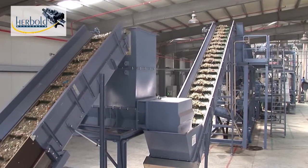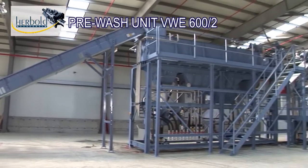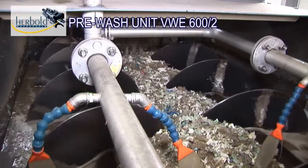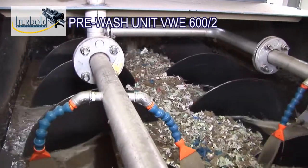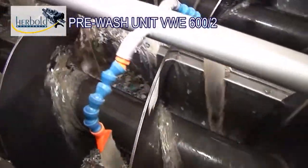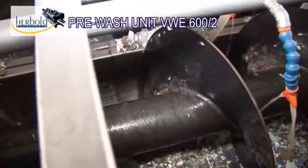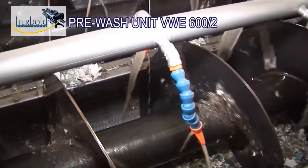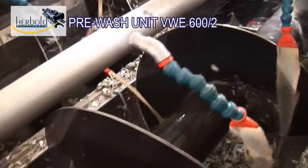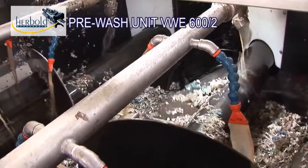The shredded material is transferred via conveyors or washing screws to the VWE-602 pre-wash unit. In the first chamber, the material is separated from heavy foreign bodies such as stones and metal. In the second chamber, two conveyor screws transport the film over a perforated floor plate. A series of spray nozzles loosens and removes superficial dirt. The third chamber separates out further sediments, which are detached while they're in the pre-wash unit.